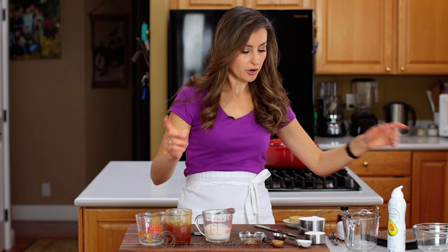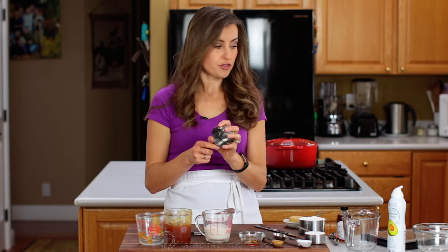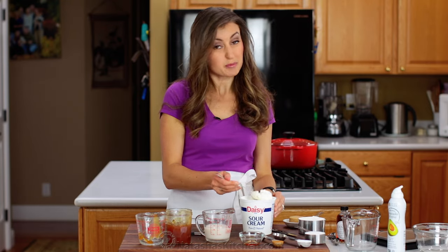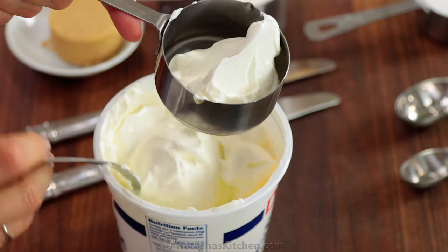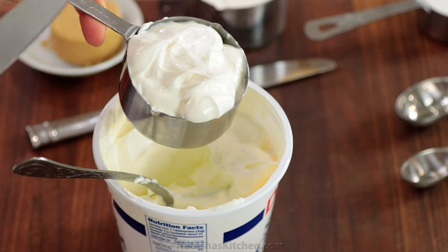We're also going to use our dry ingredient measuring cups for thick ingredients like sour cream, mayo, and peanut butter — ingredients that don't level themselves. Put those into this kind of measuring cup and then level off the top with the back of a knife or a straight edge.